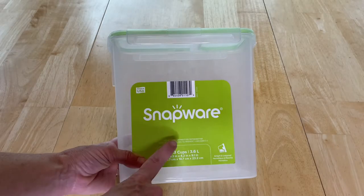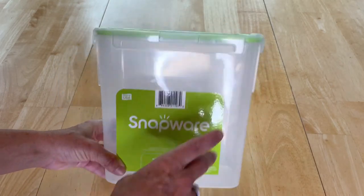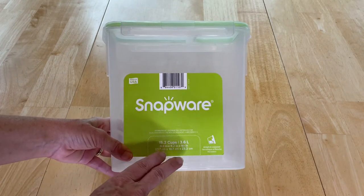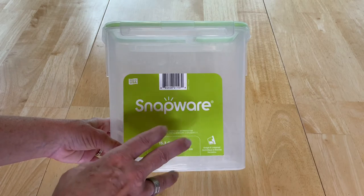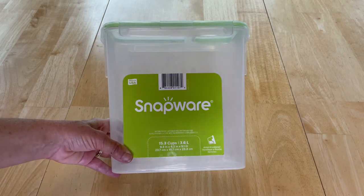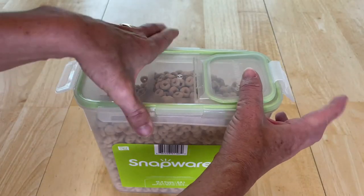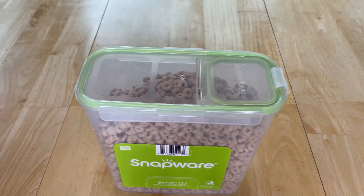One of the things I use is this Snapware. It has a sealable lid with a pouring spout, and I put all of my dry products in it — things like cereal, pancake mix, baking mixes, rice, and more. I've placed the cereal inside, added the lid on top, snapped it into place, and then it has a pouring spout.